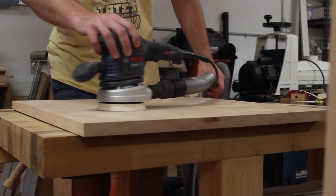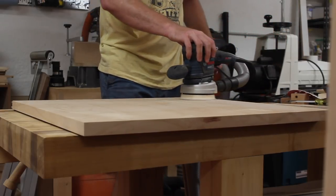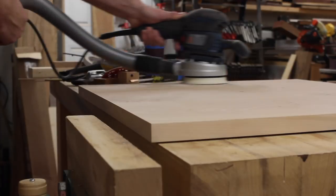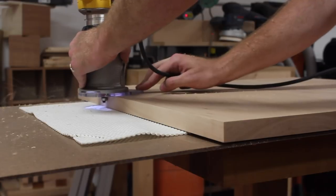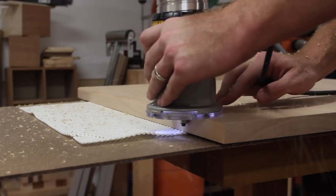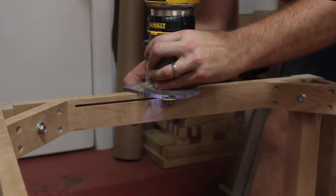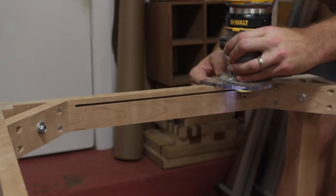I recently got this new Bosch sander that has anti-vibration — it's a lot easier on your hand — and I'm trying to do a better job with dust collection, so I got a new hose and a shop vac and it seems to be working out well. One of the other design elements is a slight chamfer on the underside of the top as well as chamfers on the top and bottom of the legs. I like using a slot cutting bit to cut the grooves in the stretchers — these will be used to hold the tabletop fasteners, which comes in pretty handy if you don't have a biscuit joiner.